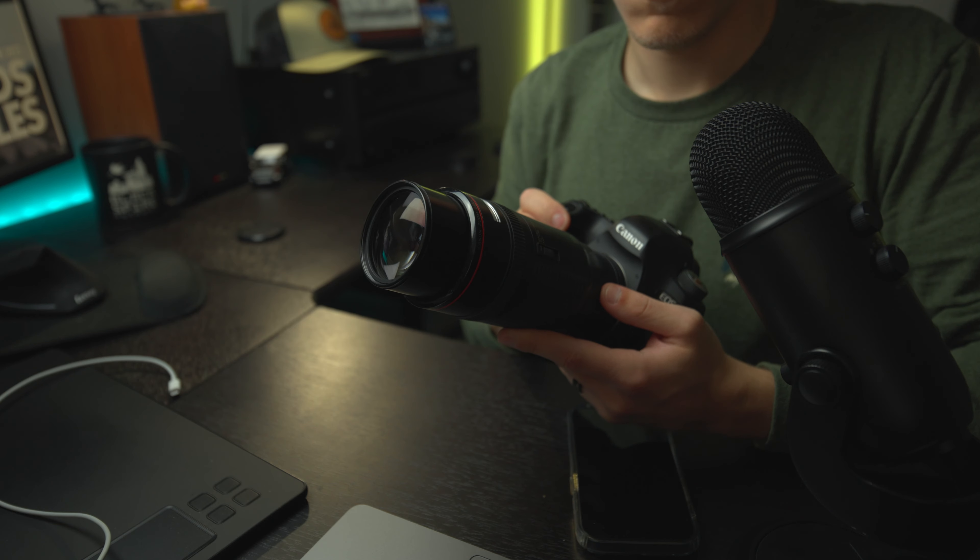Another thing that sucks is the autofocus. It works eventually, but it often takes way too long to hunt for its focus point and is the noisiest autofocusing system I've ever heard in my life. It sounds like the motor is filled with sand and it's just grinding to nothing. It's an incredibly slow piece of equipment, and honestly sometimes it's easier just to use manual focus.